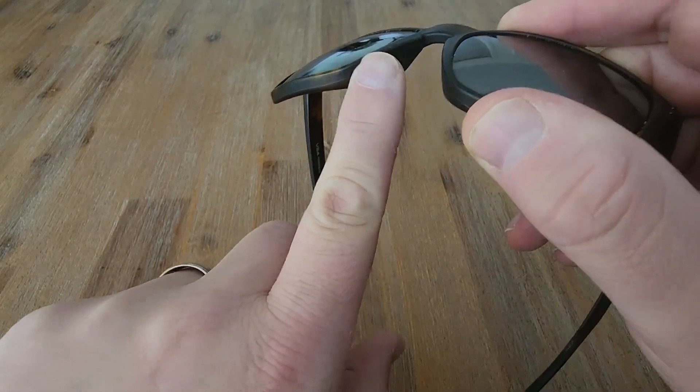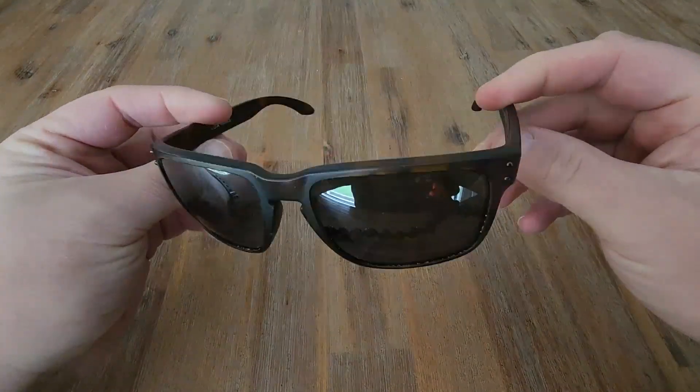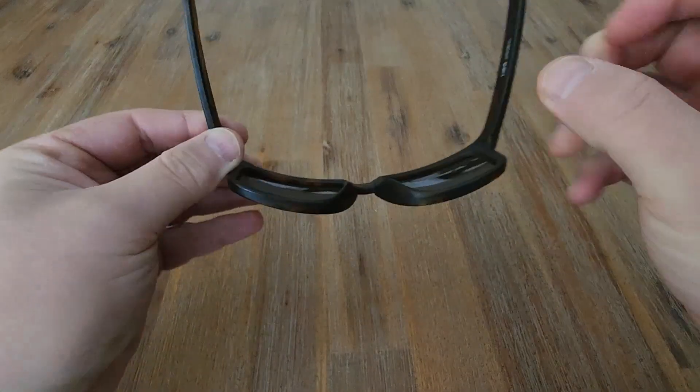I do like this type of sunglass for how they sit on your nose. You don't have any metal or wire so you can flip these up onto your head and back down again nice and easy without getting your hair caught up.